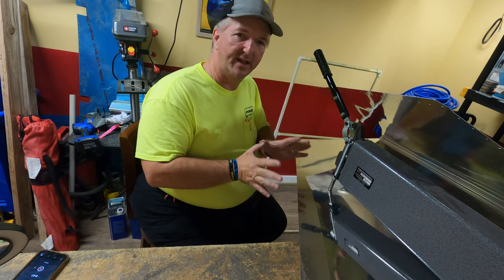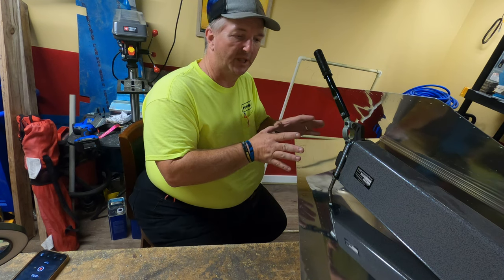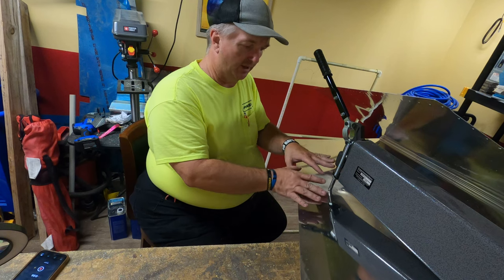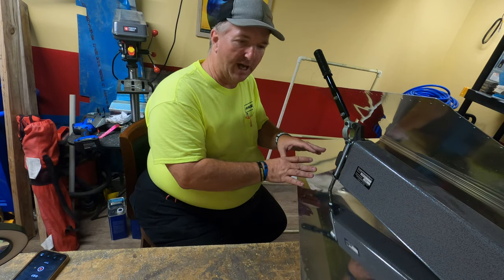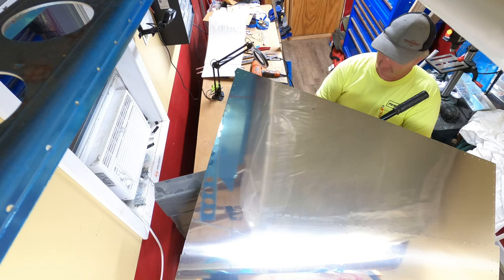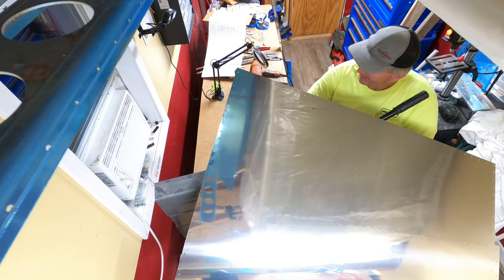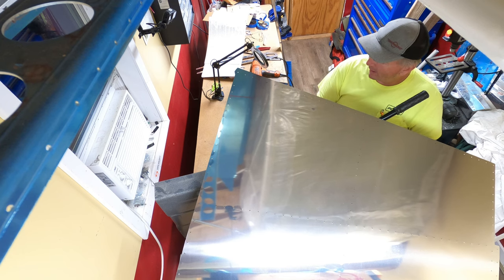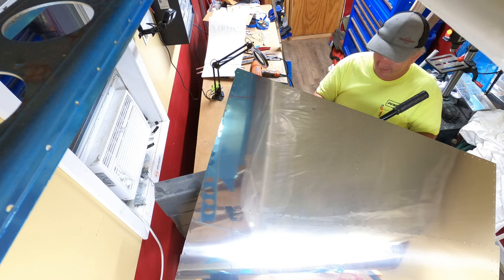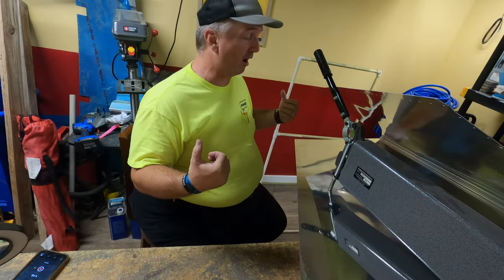I just see that as an extra step. The only time I can see that actually being worth it is if you are going to be leaving the plane polished — as in, you're not going to be painting the exterior of the plane at all. For me, I'm painting it, so they're going to scuff up the exterior anyway before they prime and paint. I just went ahead and removed all of the blue vinyl.